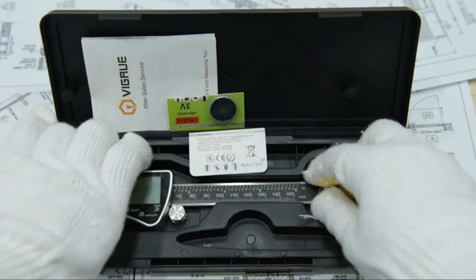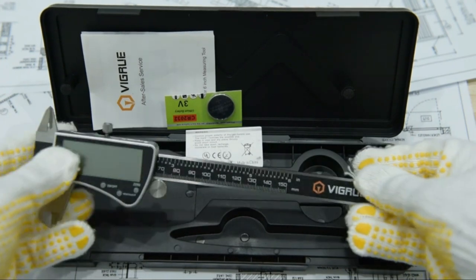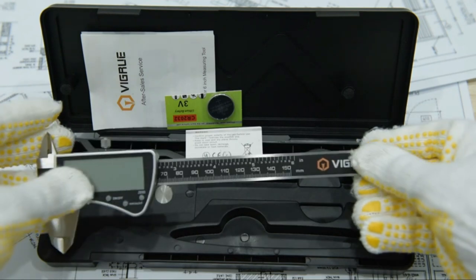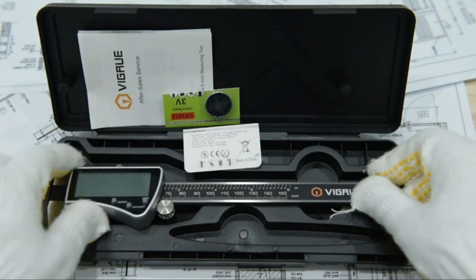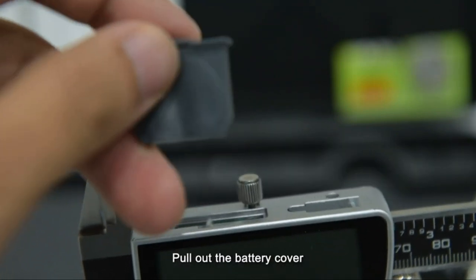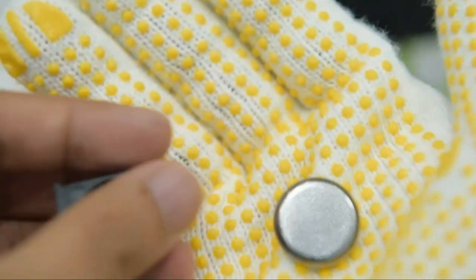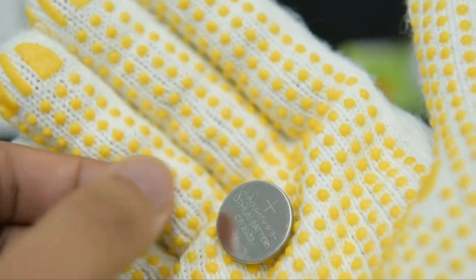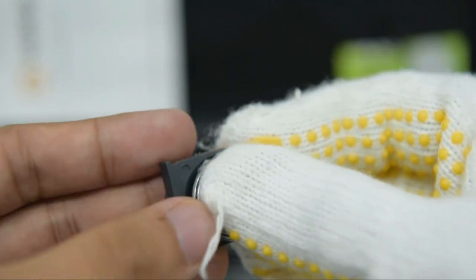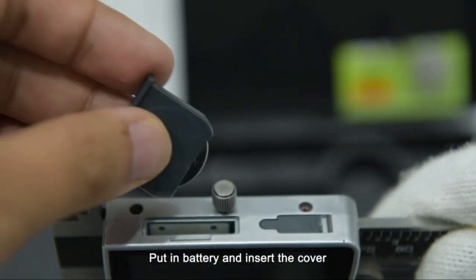Ideal for jewelry making, woodworking, and more. The digital caliper is used to measure inside diameter and outside diameter, as well as depth and steps using two jaw sets and an instrument. It is powered by a battery, with one battery pre-installed as well as a spare battery included. The large, easy-to-read LCD display lets you quickly get accurate results. It auto-starts while the sliding rails are being used and then auto shuts off after 5 minutes of inactivity.